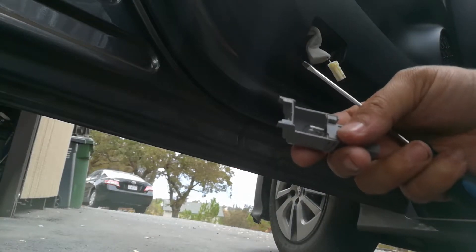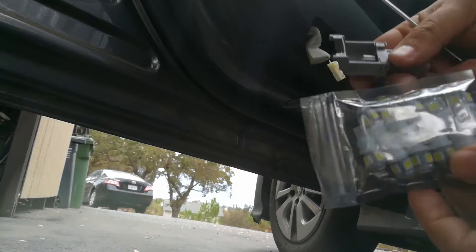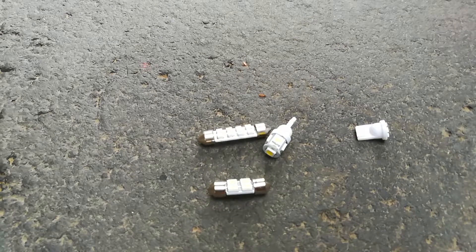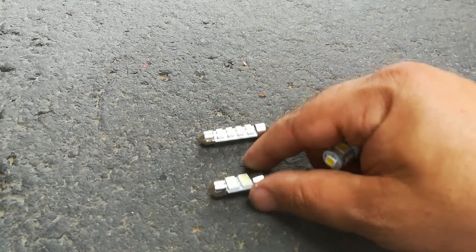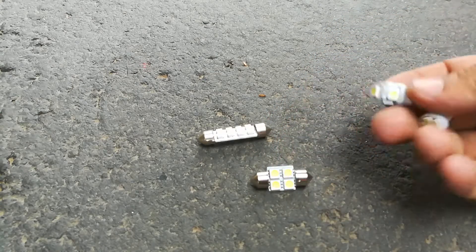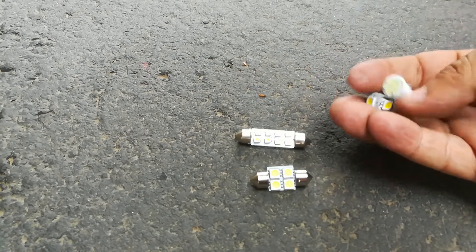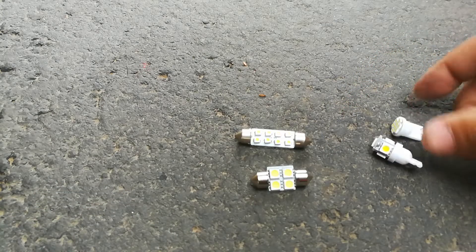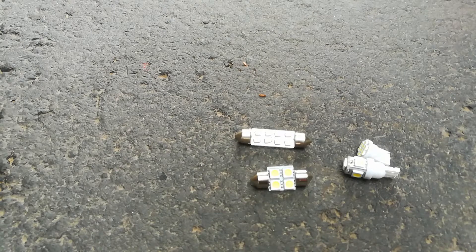Here's the light fixture — to get it out, all you do is just pull it back and it pops out. I want to show you guys the four LED bulb sizes I have in my arsenal. This smaller one was in the dome light, this one was in the map lights up front, these come up on some European vehicles, and these slimmer ones are for license plates or really slim profiles. Between these four LED bulbs I can pretty much change out a lot of cars.